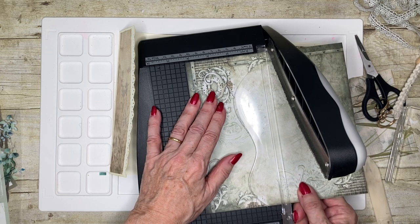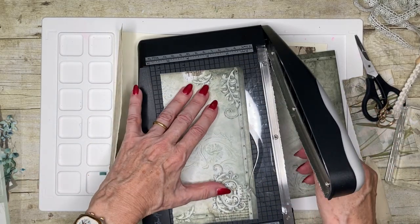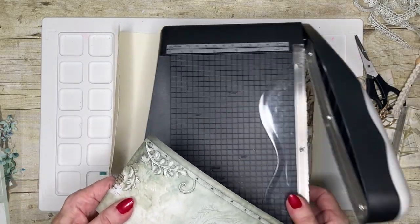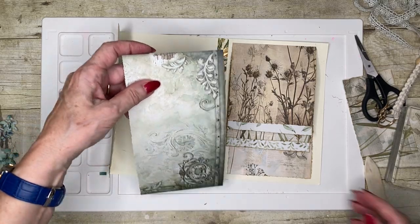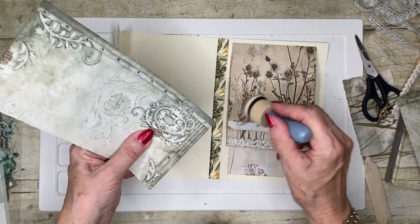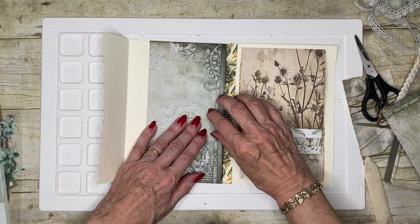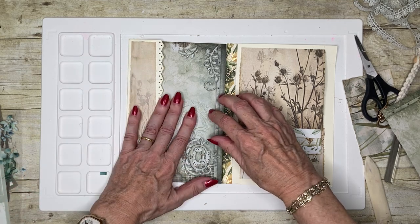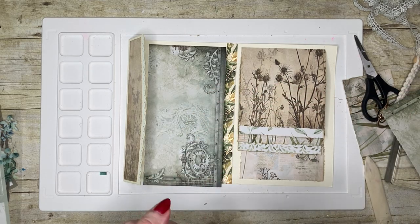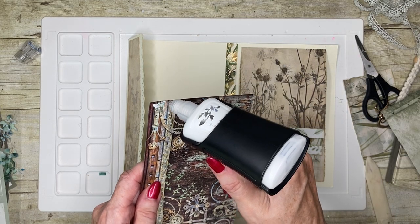I'm going to cut it slightly bigger. Because then I can just trim this edge. I'm not sure if I want to trim that edge now. I'm going to put a little bit - although it actually is kind of already sort of inked without me needing to do that. So I'm going to put that there - like that. That will close down and then that will look lovely, she says optimistically. So I'm just going to use some liquid here.